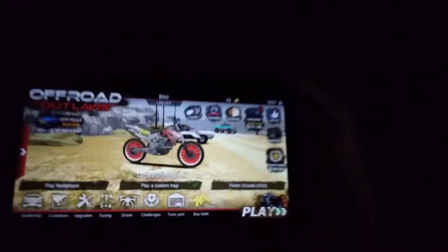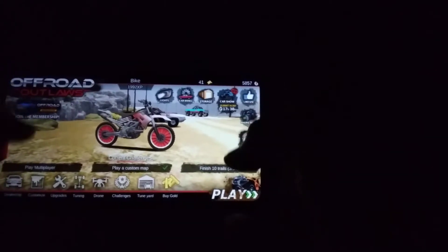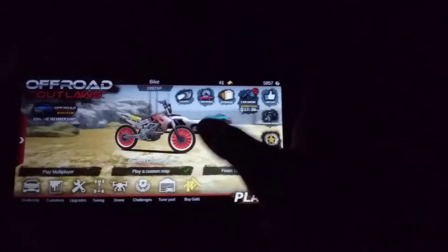Okay, so this isn't the best way to do off-road outlaw videos, but I don't know how to do it right now. So this is the bike that my friend made.